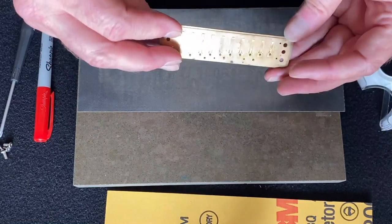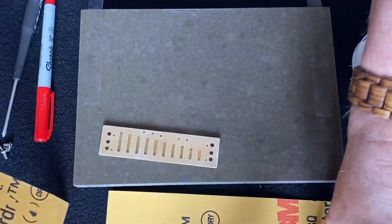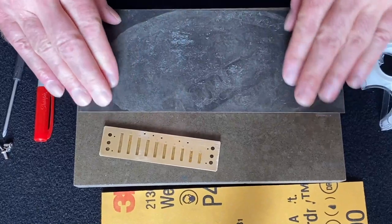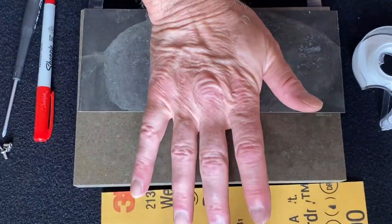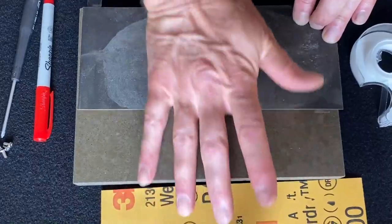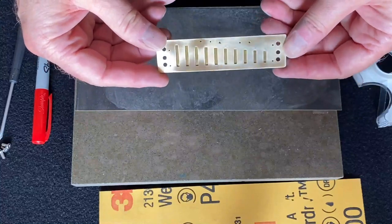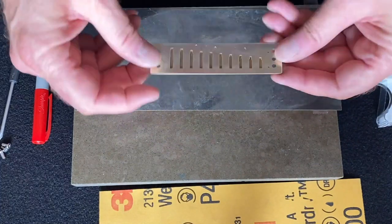That's pretty good. Second pass: take off the 400 and put on the 800. You can see I've used this paper before — that's perfectly fine, it holds up to a lot of different flat sandings. On the 800 I'm actually going to go front and back and side to side. The reason I'm doing this is because it creates a bit of a different reflection pattern on the plate so you can see more clearly where the sanding is taking effect.